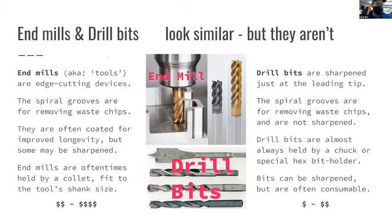Drill bits by contrast are usually a dollar or two, or maybe tens of dollars for a hole saw. We've seen end mills for $250 depending on the exact specifications. If you're making very high quality precision parts, end mills can extend quite far up in price range.